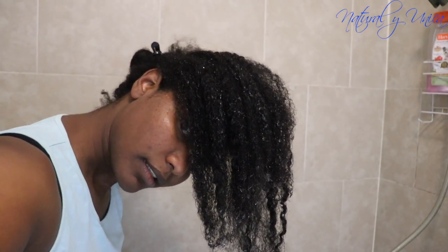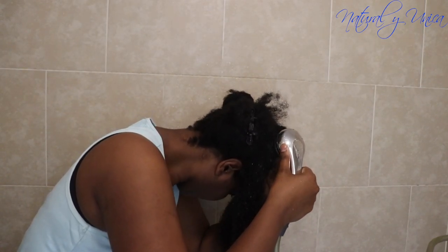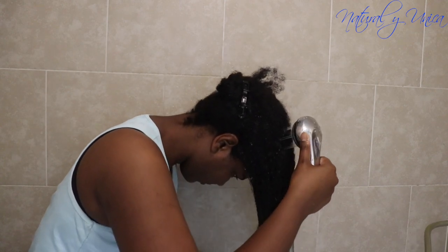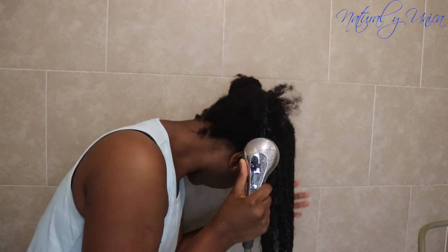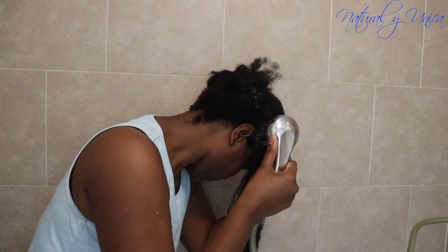Even though it's on the cold setting, the water is kind of in between cold and warm. Maybe because I'm washing my hair during the day, I'm not sure. Anyway, I am rinsing my hair thoroughly with cold water to remove dirt and also detangle with my fingers, letting the water touch the scalp.